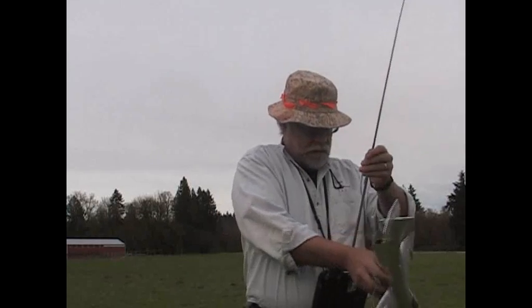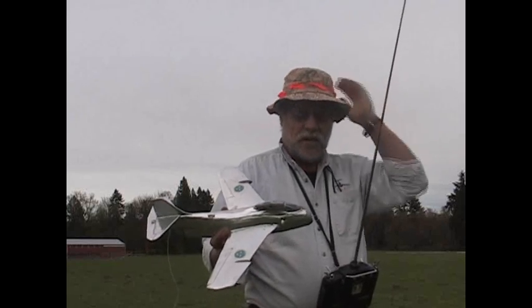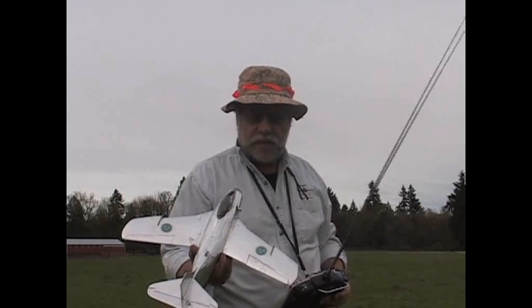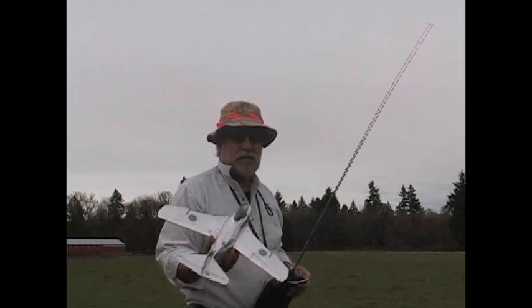Throttle. We'll just do a little warm-up there to set the throttle range. And now we'll hopefully have a successful flight.